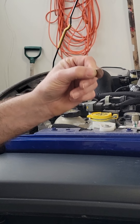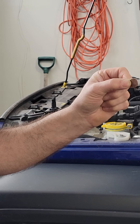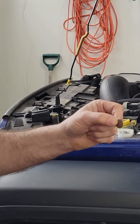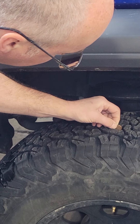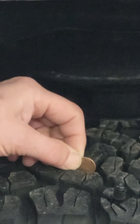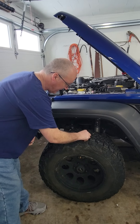Checking the tread depth — take a penny. If you don't have a penny, all you've got to do is go to the gas station. When you're getting fuel, somebody's going to drop a penny out of their pocket. Just pick it up off the ground and put it in there. We've got plenty of tread depth on these tires. These are KO2s — absolutely love them.